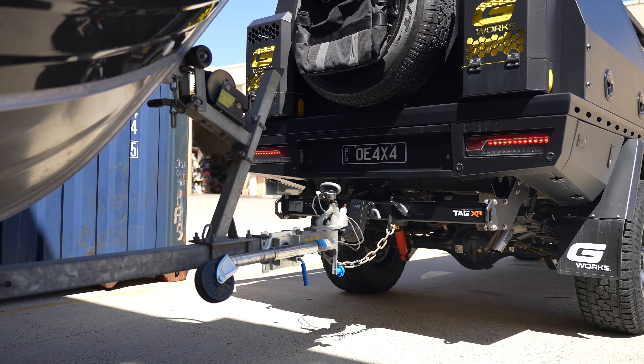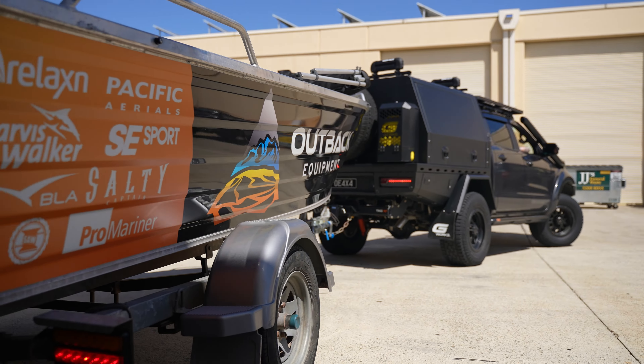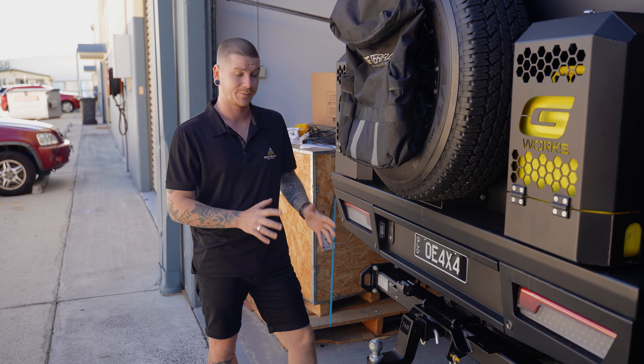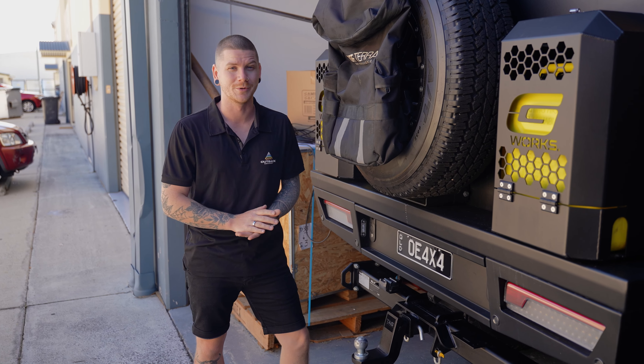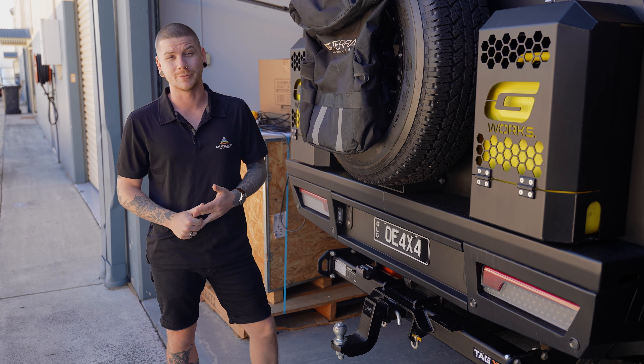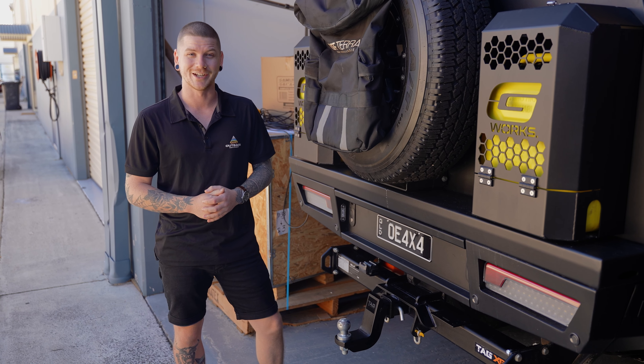Just a couple of bolts in, torque them all up and you're good to go. These Tag XR bars are absolutely insane — I absolutely love them on the back of my Ranger and you will too on the back of your four-wheel drive. You can pick these up every day of the week at outback-equipment.com.au. If you've got any questions about the bars, drop a comment down below, and if you like this video, leave a like as well — we'll catch you in the next one.